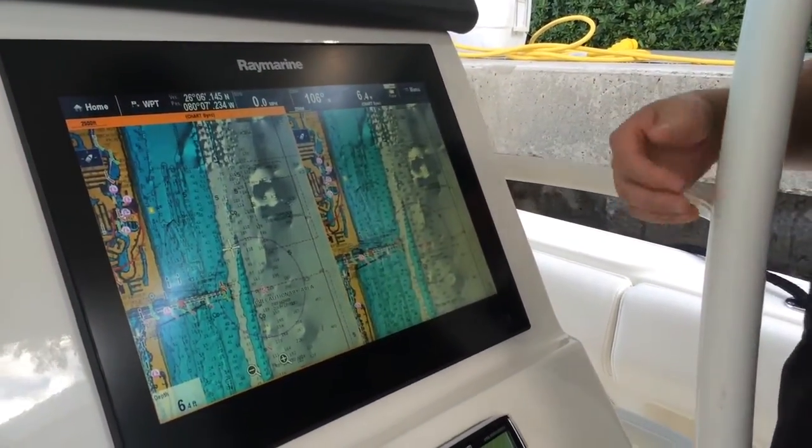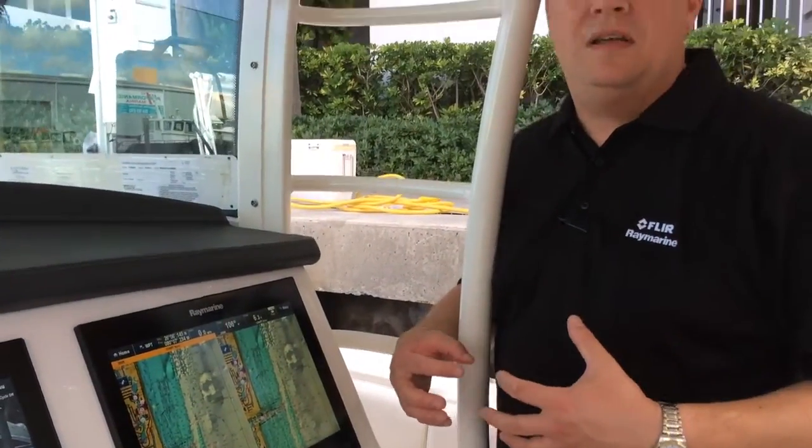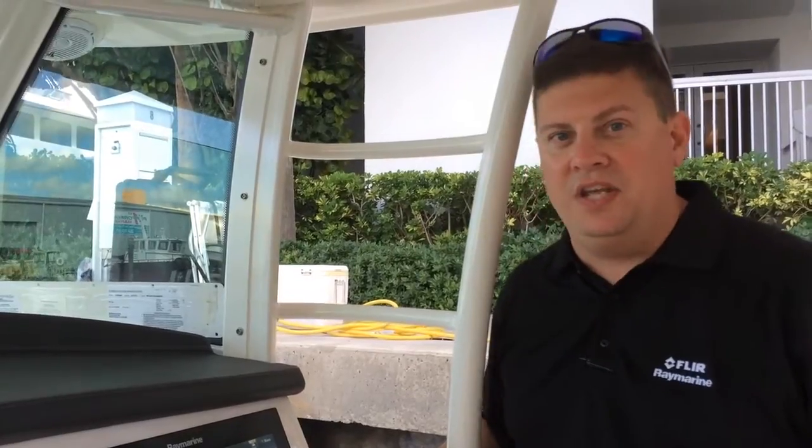All the charts that are out there on the market today, whether they're from Navionics, SeaMap, or anybody else, have both navigation charts and high-resolution fishing charts built in.